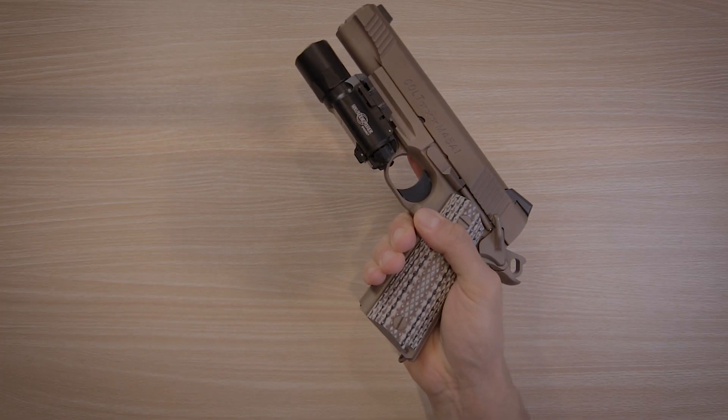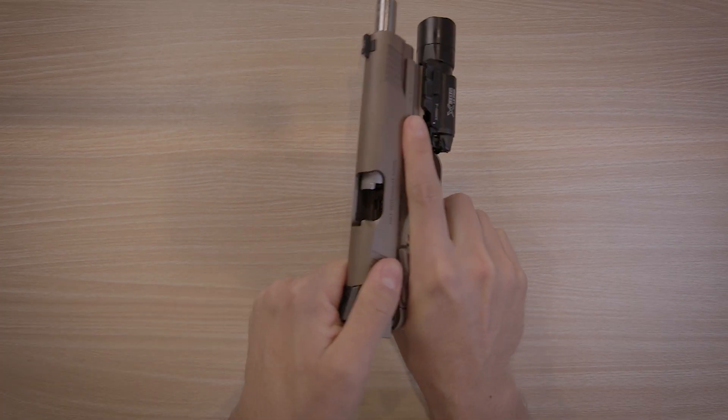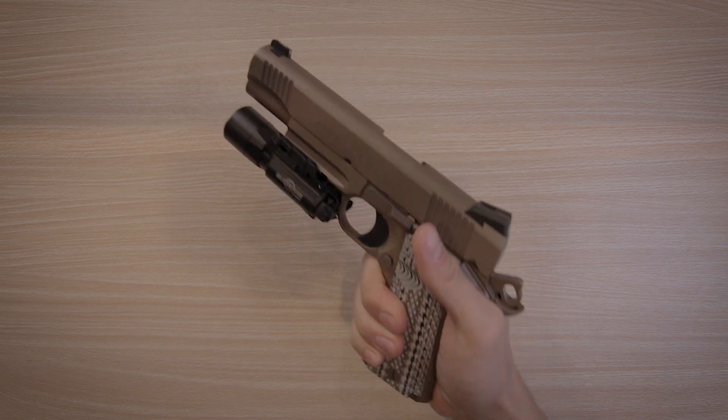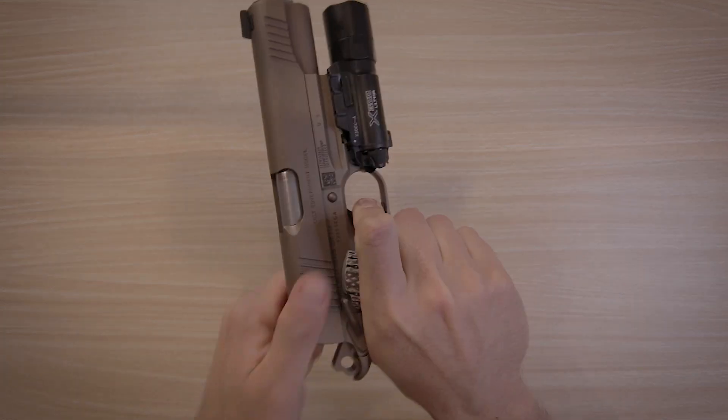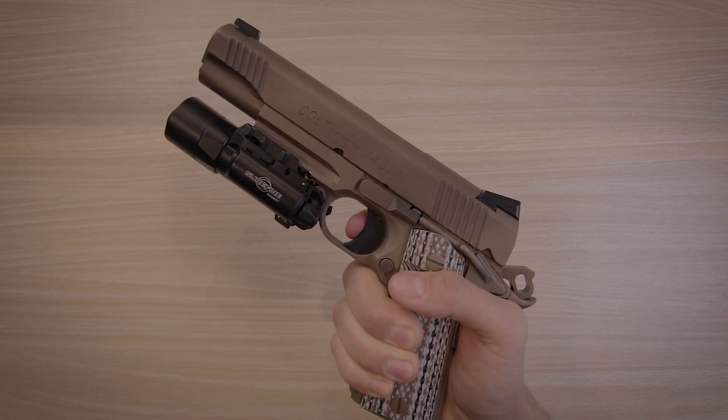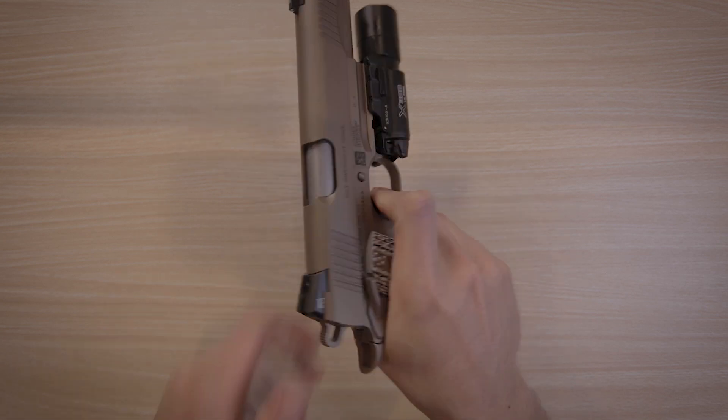The trigger on the 1911 is great and definitely something that took me a little bit of getting used to, especially coming from my Glock which has a very sluggish trigger in comparison. I really like the crisp reset of the 1911 trigger and it's definitely something I look forward to shooting.